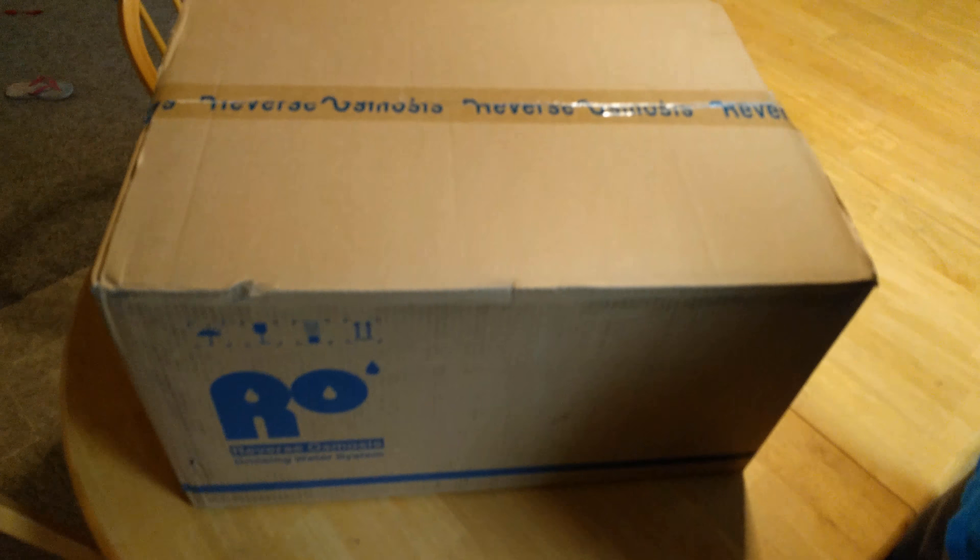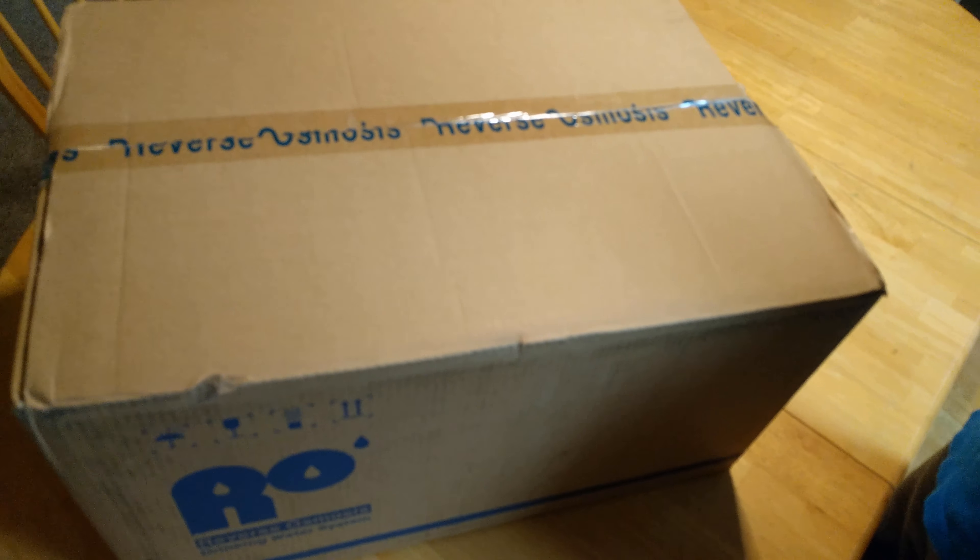Hey guys, today we're going to do an unboxing of the reverse osmosis system from iSpring.